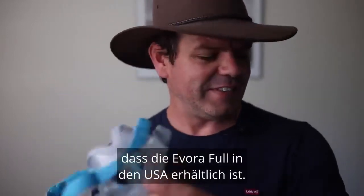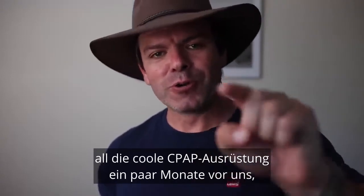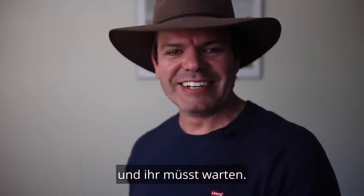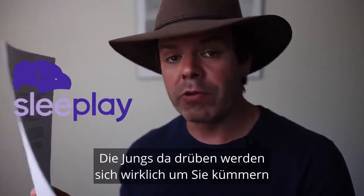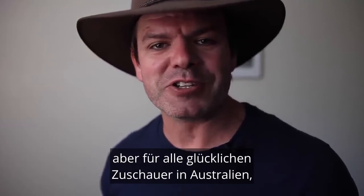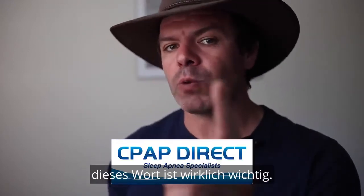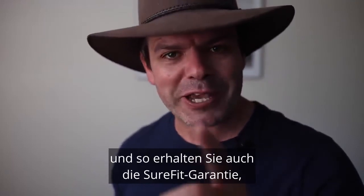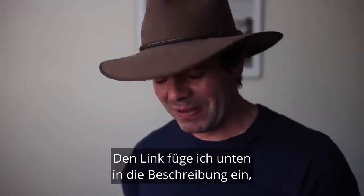Currently I don't believe the Evora Full is available in the US — it hasn't been released there yet, which is a little bit back to front. Normally you guys in the US get all the cool CPAP gear a few months before we do, but this time we've got the Evora Full and you guys have to wait. When it does become available in the US, you'll be able to pick it up from my sponsor Sleeplay — I'll organise a coupon code, probably 'LeashyPro', and I'll put a link in the description. For all you lucky viewers in Australia, you can pick it up from my Aussie sponsor CPAP Direct — the largest independent CPAP clinic in Australia. You can go in, get it fitted, and get the Sure Fit guarantee.